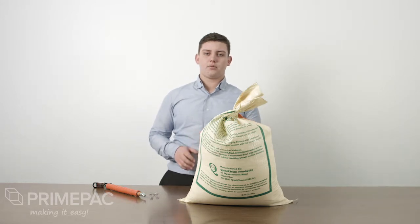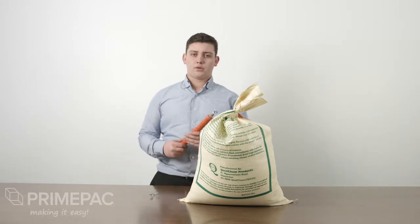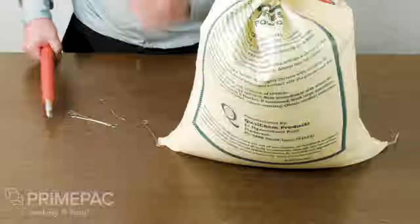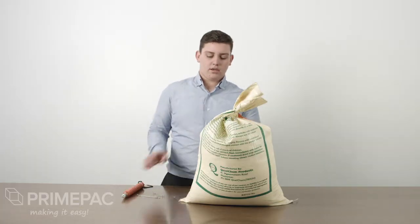Hello, I'm Stirling from PrimePak and today I'm going to show you how to use a wire twisting tool. Here we have some wire ties. We're going to wrap these around the bag and show you how it's done.